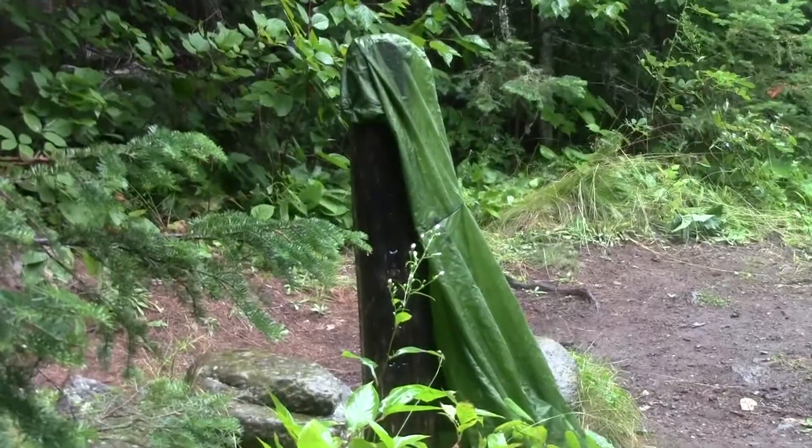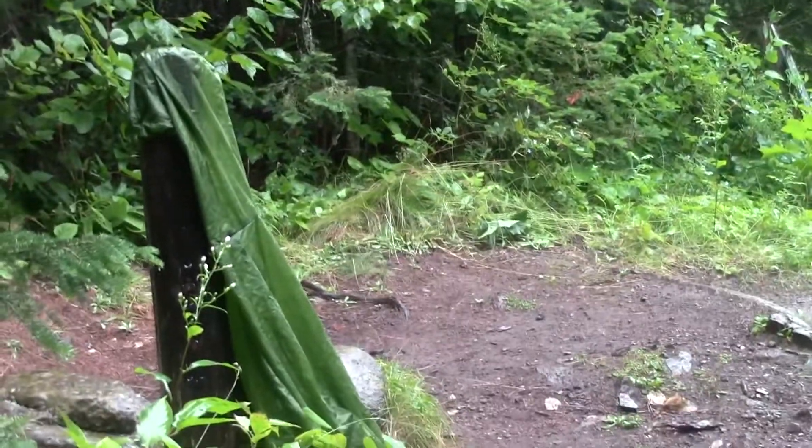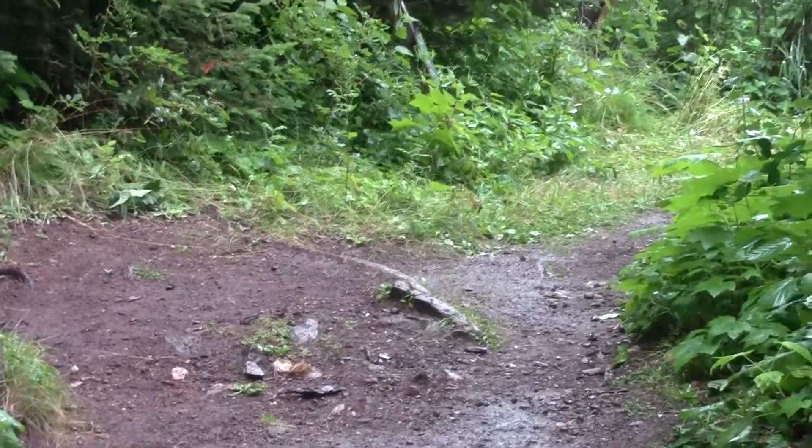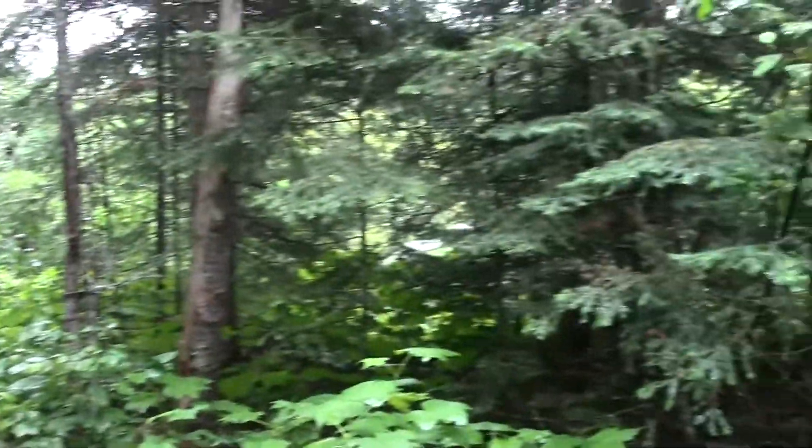There's the post for Mosky Basin — we made it here, it's about 2.1 to 2.4 miles. It's still raining quite a bit. We stopped for a snack, but Mike's got a smile on his face.